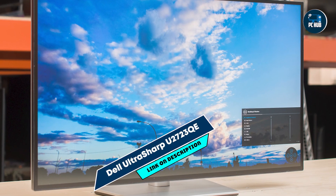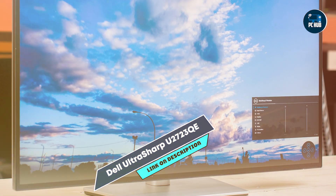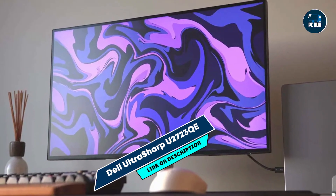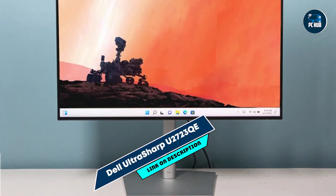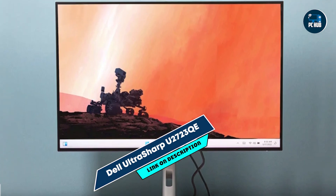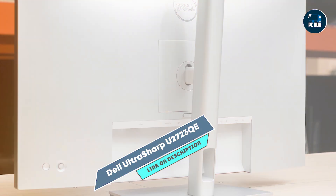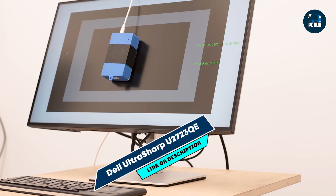And there you have it — the top monitors for video editing, each offering unique features and benefits tailored to elevate your editing workflow. Whether you prioritize color accuracy, resolution, or ergonomic design, these monitors are designed to meet the demands of professional video editing tasks. Which monitor caught your attention the most? Let us know in the comments below. Don't forget to like, subscribe, and hit the bell icon for more tech reviews and recommendations. Thanks for watching, and see you next time.